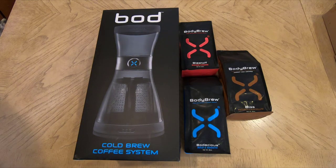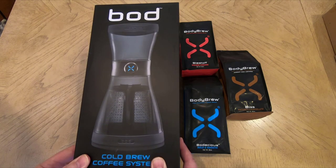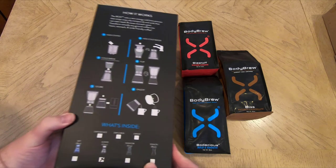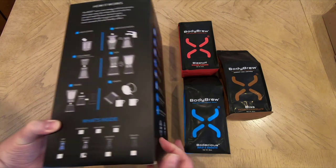Hi folks, this is Voss here from thechrisvossshow.com, coming here with another great product review. This is a product that has blown my mind and it probably will yours. Be sure to give us a like, subscribe to us on YouTube, hit that bell notification button, and subscribe to the podcast for The Chris Voss Show so you can listen to those as well.